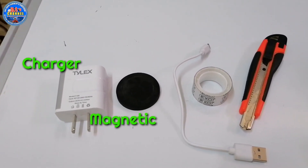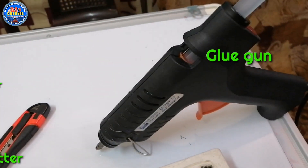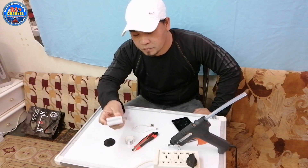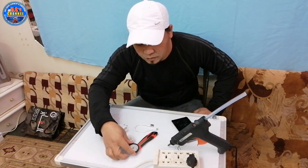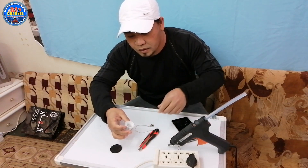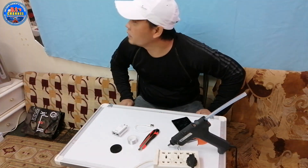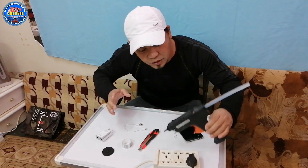Meron tayong maikling chord na charger. So ang gagawin natin dito ay puputulin natin ito. At saka mayroon tayong charger, at saka mayroon tayong magnet — kailangan mayroon magnet — at mayroon tayong discuss tape o electrical tape. At mayroon tayong stick glue.